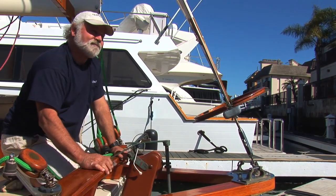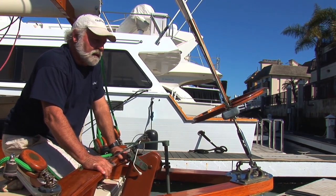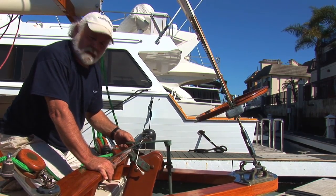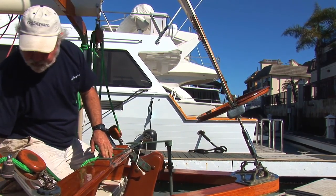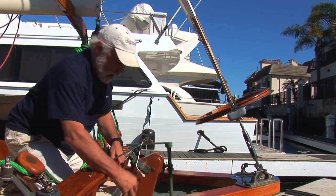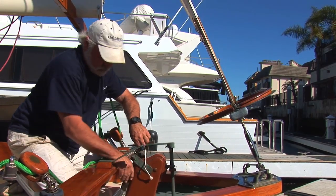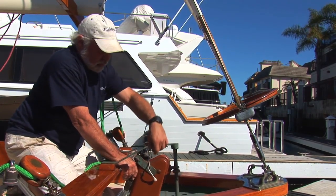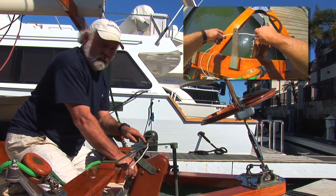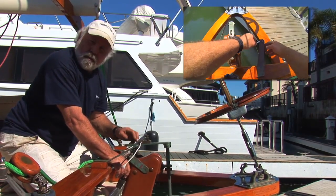Mike, how do you determine the correct position of the clutch? The correct position — it wants to find the null point or the apex point. The apex point is found this way: you have a straight line coming off the leading edge of the rudder, an imaginary straight line. We have the wheel line that goes across. That apex is here — that means there's no positive or no negative movement. It's the balance point.